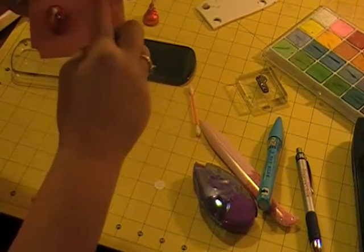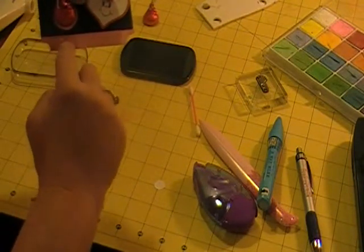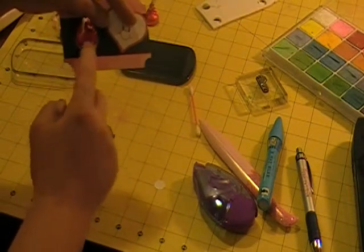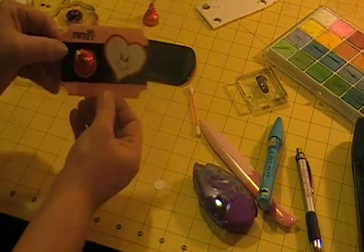My daughter can write her name here down on this lower edge, and she could put the classmate's name right here. That's my little card.